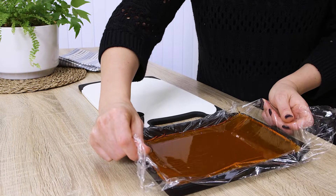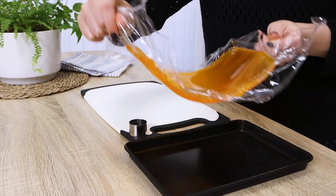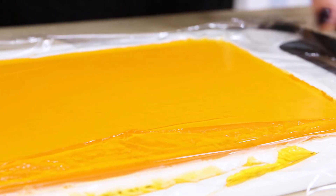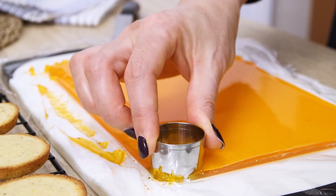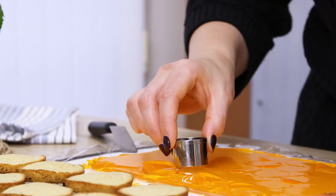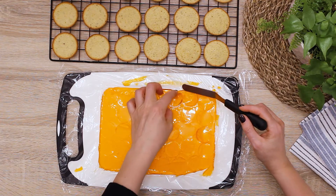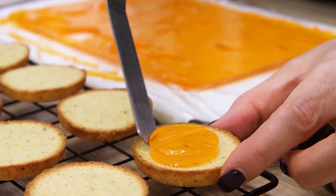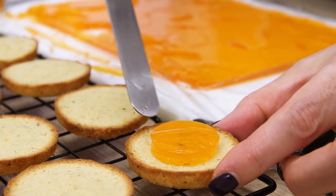Carefully take out the set jelly out of the pan, helping yourself with the wrapping film edges, and place it on the cutting board. Using a round cookie cutter, make rounds a bit smaller than the size of your cakes. With a knife or a small spatula, place a jelly round on top of the cake so that it sits in the center, and repeat for the rest of the cakes.